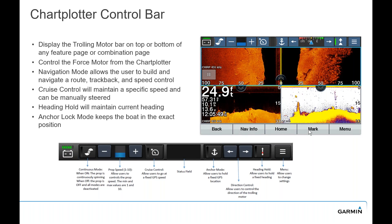For chart plotter control, a number of our EchoMap units and GPS Map series allow you to put the top or bottom bar on screen to control and view your trolling motor, so you can control it right from the helm. This gives you continuous mode, battery indicator, prop speed, cruise control, and anchor lock right from your Garmin chart plotter.